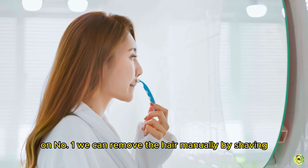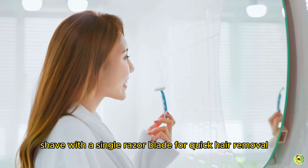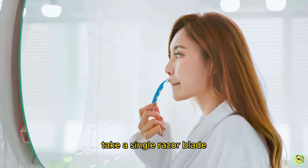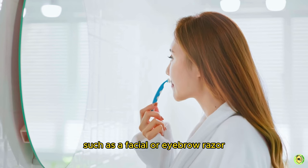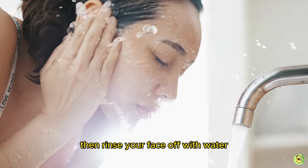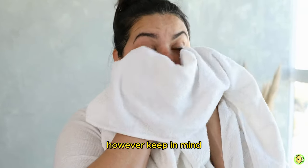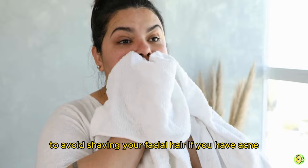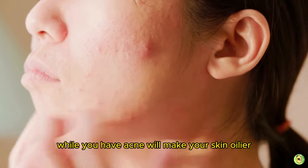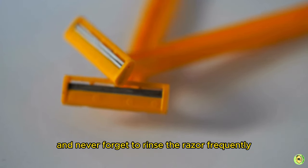Now for the natural manual methods. Number one: shaving. Splash your face with water and massage a sensitive skin shaving gel or cream onto it. Take a single razor blade — such as a facial or eyebrow razor — and gently run it over your skin, then rinse your face and pat it dry before applying a moisturizing lotion. Avoid shaving if you have acne, as it will make your skin oilier and more likely to break out. Always rinse the razor frequently so it doesn't clog.